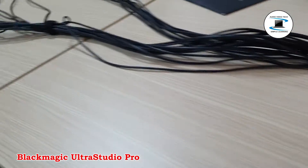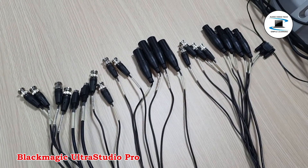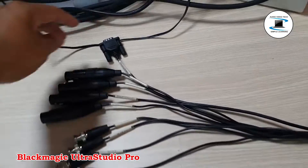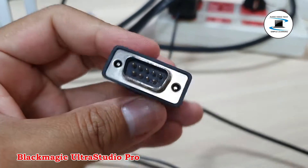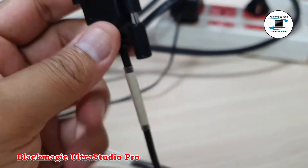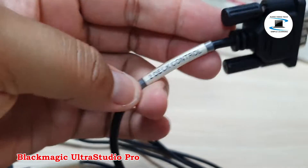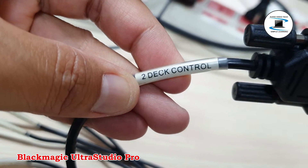Quality is full 10-bit, making it a true professional solution. The built-in up, down, and cross converter works at full 10-bit with the highest quality multi-tap filtering, so you can edit once and master out anywhere. USB 3.0 connections are currently only found on Windows machines. The Ultra Studio Pro works with Premiere Pro, After Effects, and Photoshop.